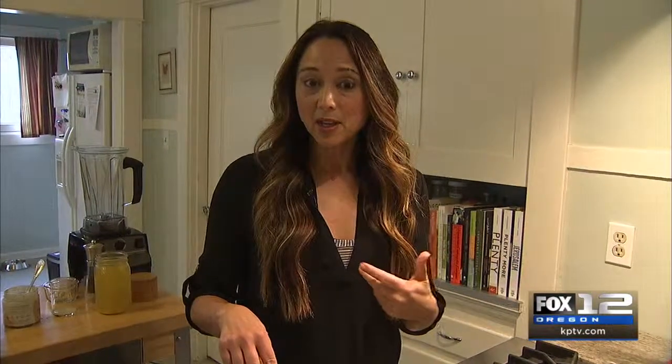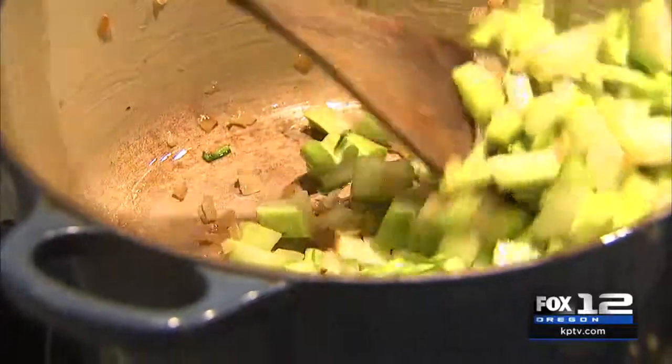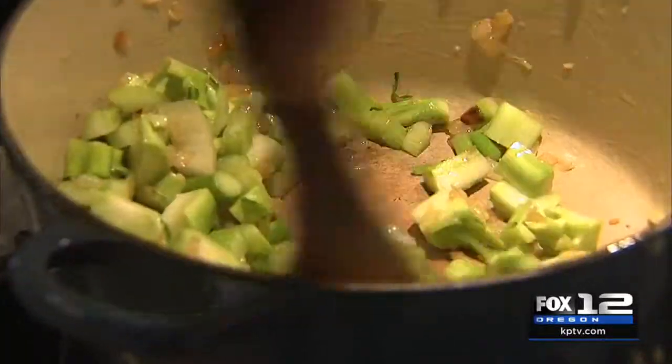I like to think of broccoli as the original superhero of antioxidants because this food is so powerful. It's an anti-inflammatory superhero, and broccoli is just an amazing vegetable that ideally you would incorporate into your diet a couple, three times a week.